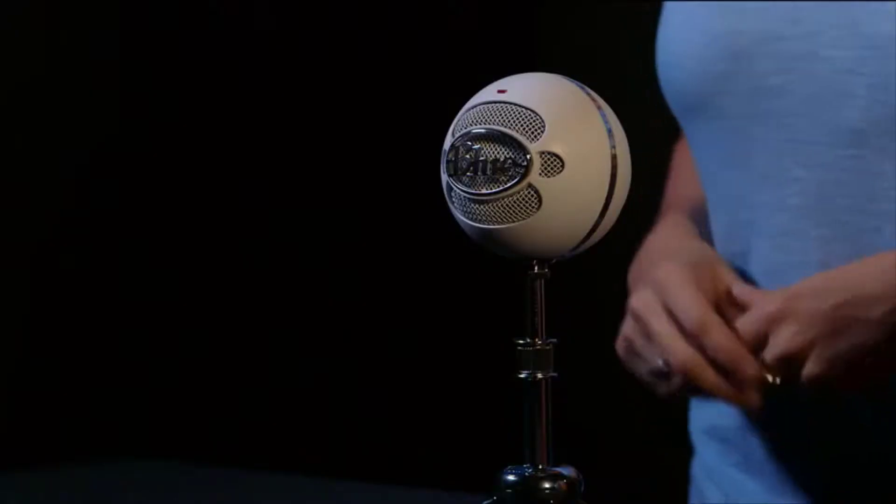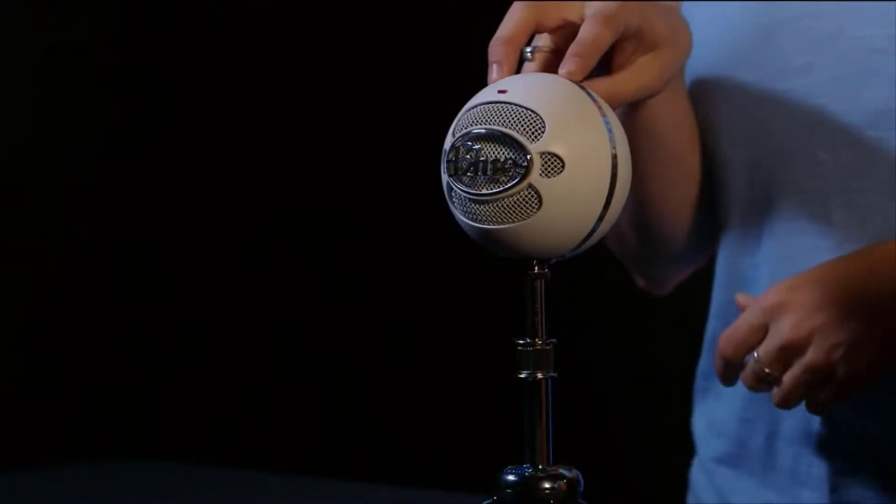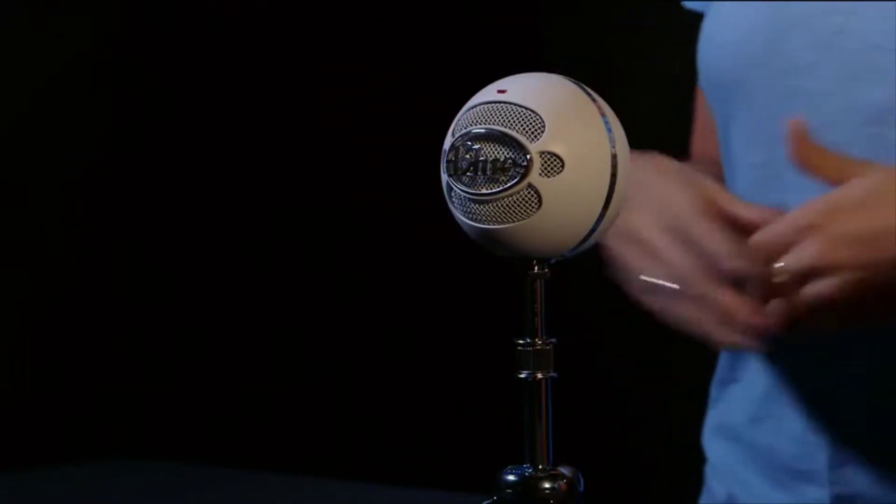Whether you're recording a musical instrument or vocals, podcasts, dictation, or even Skype. Snowball features two condenser mic capsules inside. A condenser capsule delivers that rich, detailed audio you typically find in studio recordings.